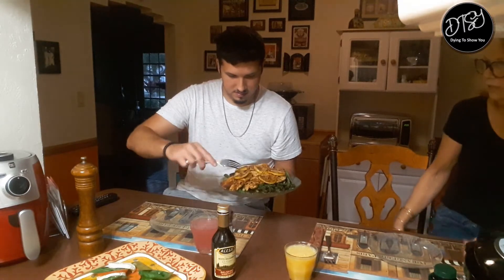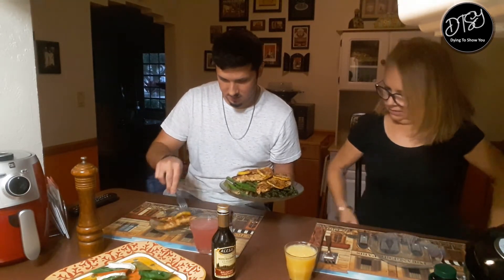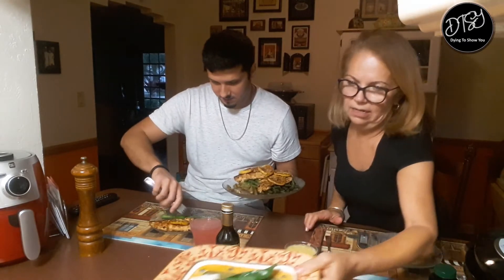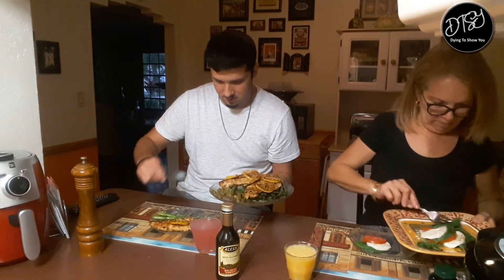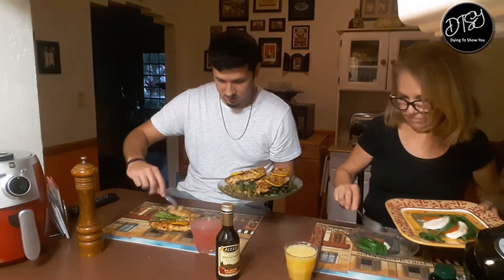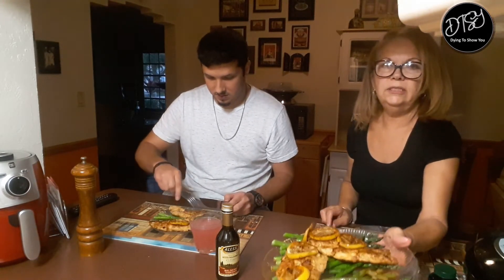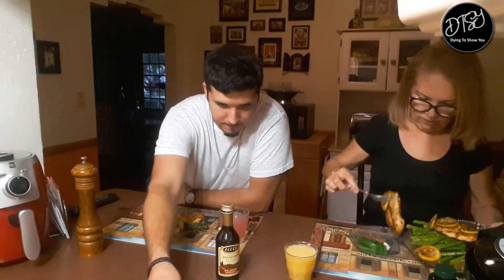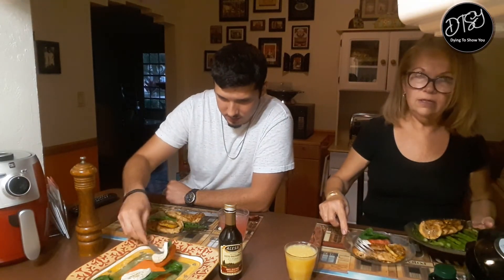We're going to taste this masterpiece and see how it tastes. Let me get some of the Caprese salad. Okay, two pieces of chicken — and here it is: asparagus, lemon, chicken. We're going to see — I'm going to tell you if it's worth it. We always eat on small plates. I got used to eating on small plates.